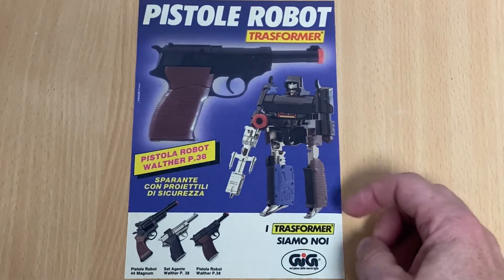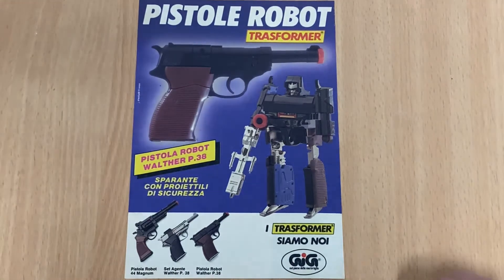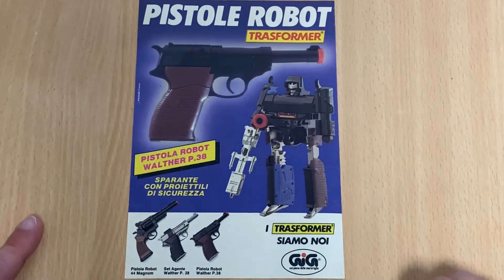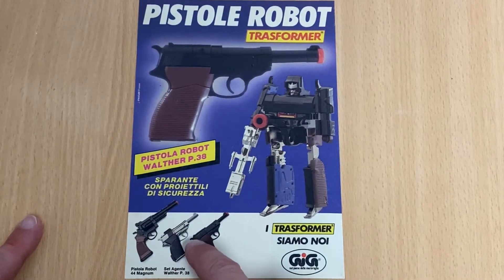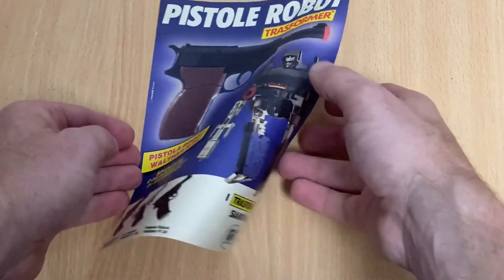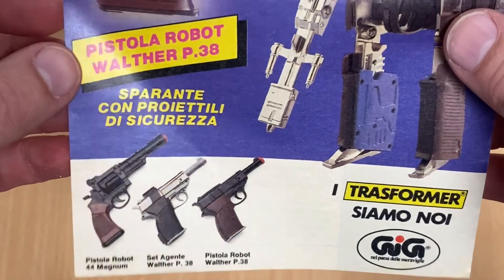Interestingly enough, he's got the inside blue legs, which was the very first release of the Takara version of the official Megatron. You can also see there the other color — the silver one that we are more familiar with — and of course some of the other Micro Change Microman guns that were available at the time.